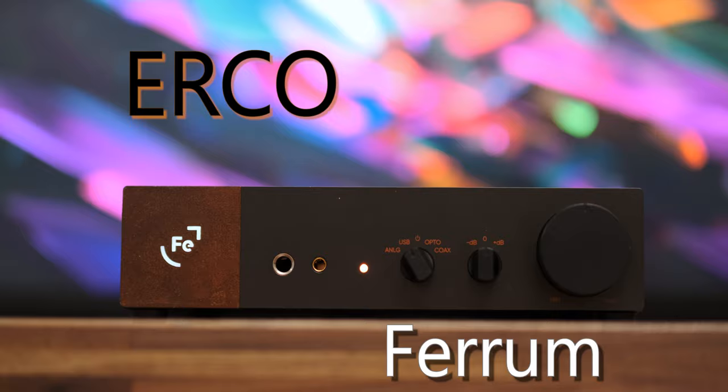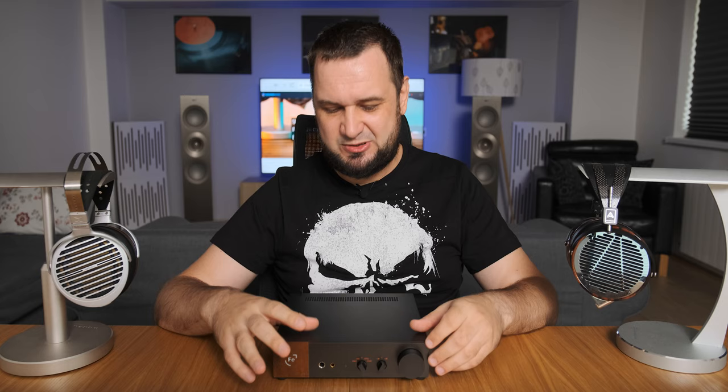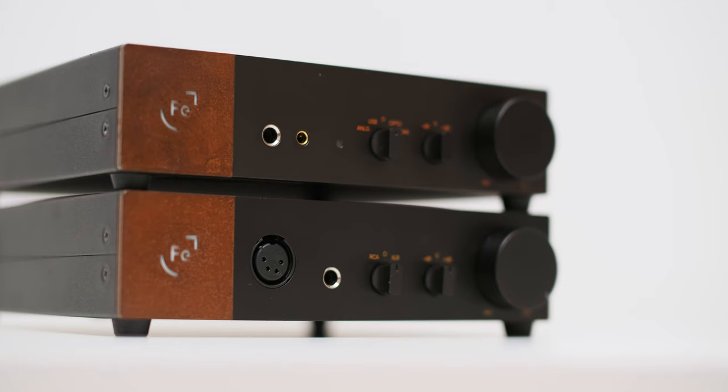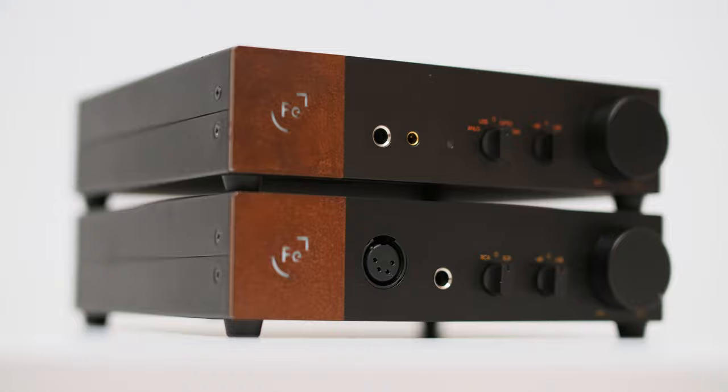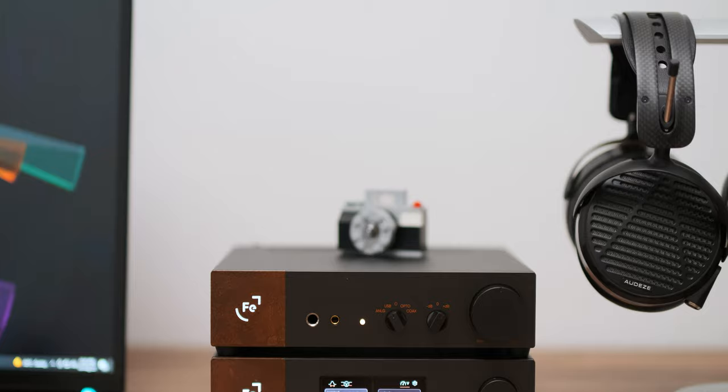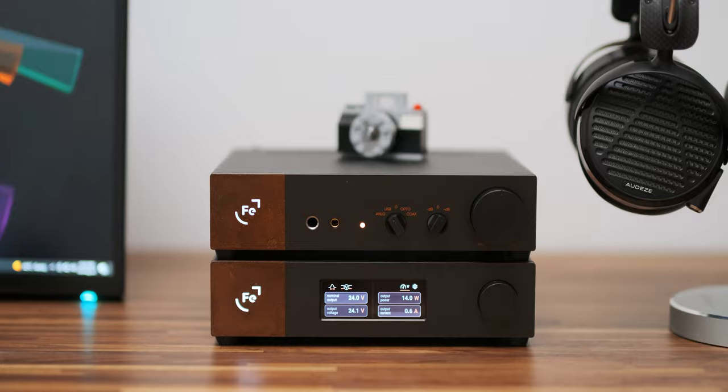Obviously it looks very much the same as the rest of the Ferrum family — you can easily mistake it for the OR, which has similar design cues, just a slight rearrangement of its front panel and of course a much busier back panel. Everything else feels exactly the same and that's a good thing, as I always liked that slick look of the OR and Hypsos. I still enjoy its understated color scheme and its industrial look hasn't attracted a lot of eyes, but when Hypsos goes underneath it they will surely attract some.